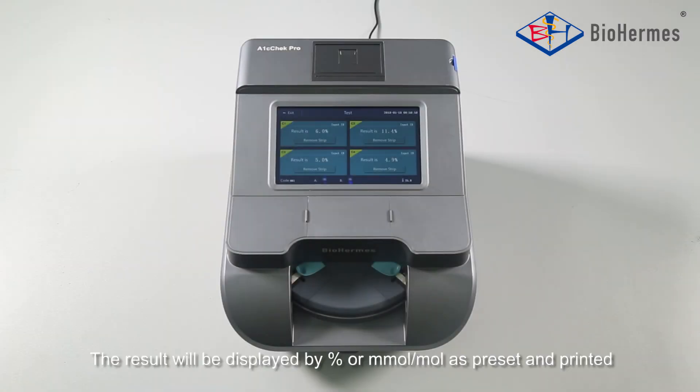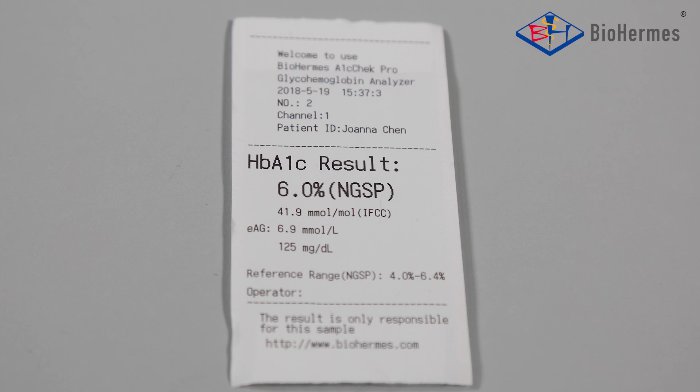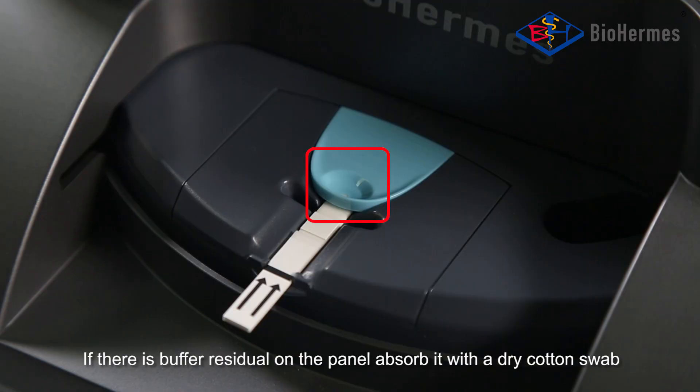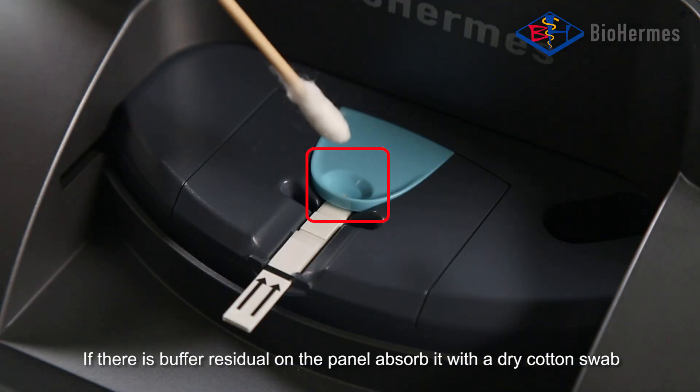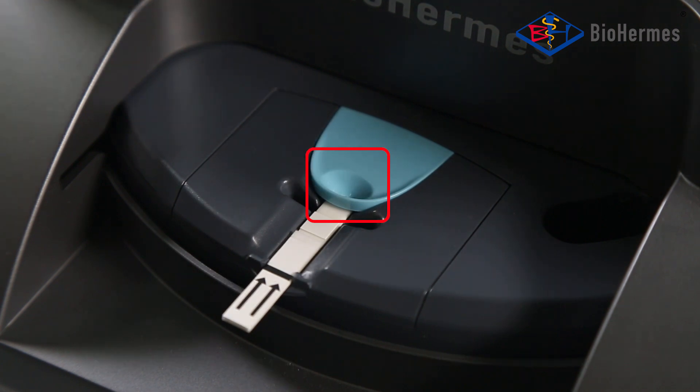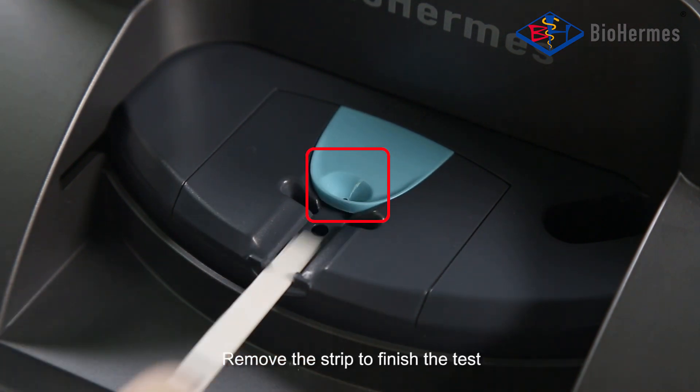Result Reading: The result will be displayed by percent or mmol/mol as per the setting, and printed. If there is buffer residual on the panel, absorb it with a dry cotton swab. Remove the strip to finish the test.